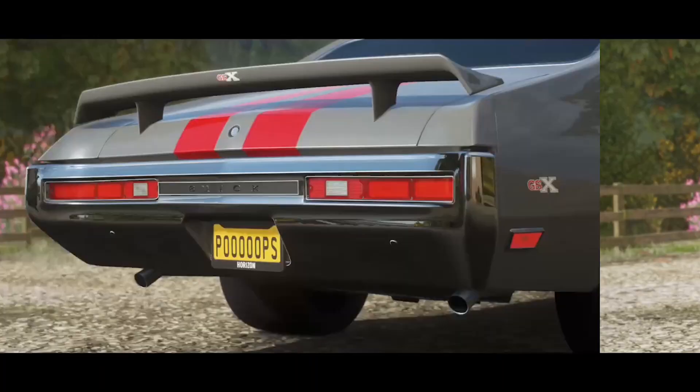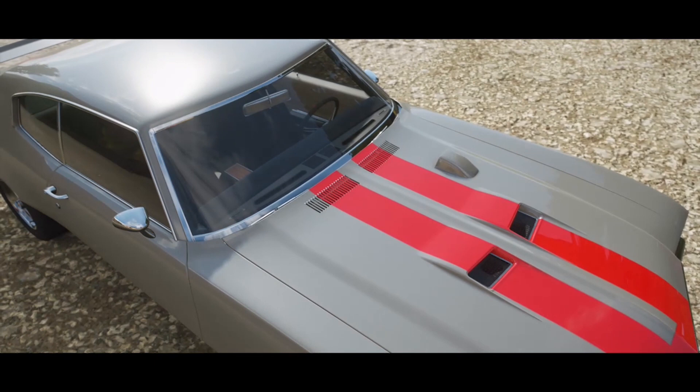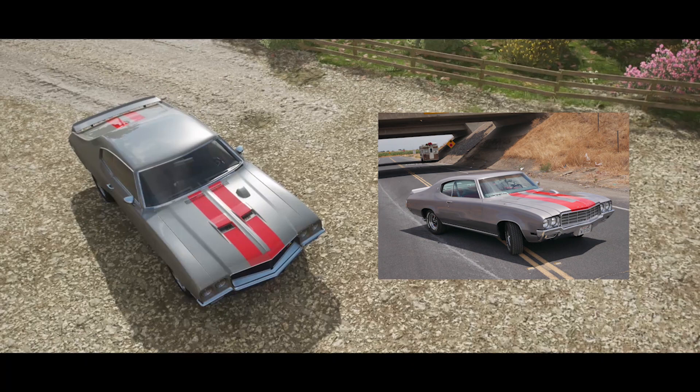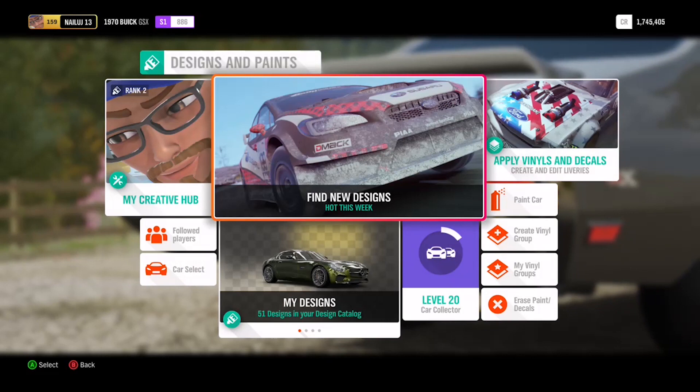All right, so here we've got my 1970s Skylark. This is actually a GSX model in game, but I made my Skylark look like a GSX — minus the hood scoops and the front splitter — so it's close enough. For designs, I don't really need to show you guys how to design this.